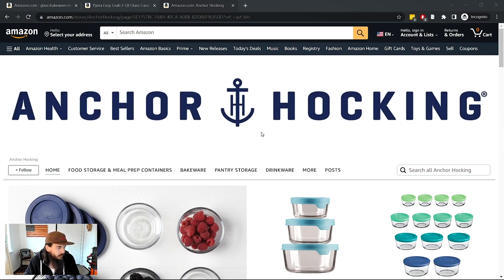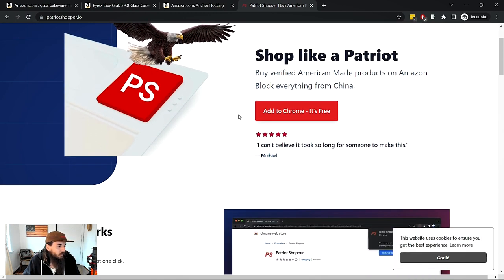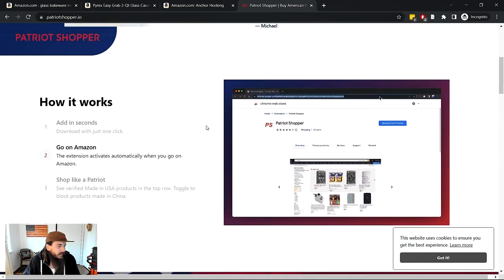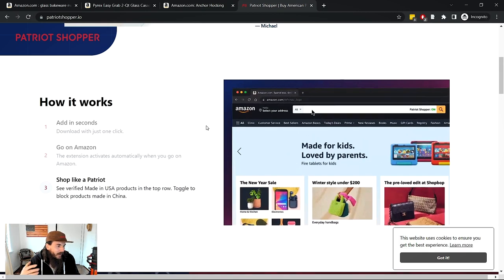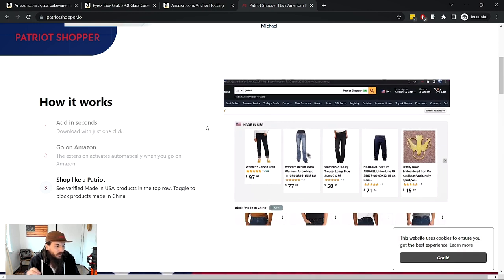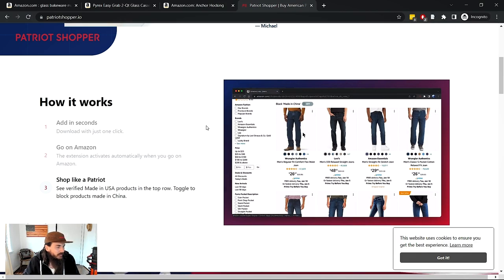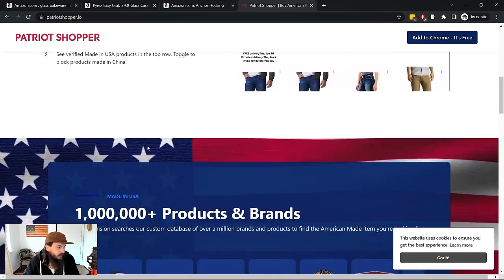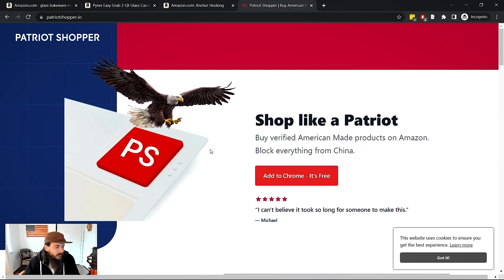Outside of basic product details, there is a new tool I've been using to look for American-made stuff on Amazon — it's called Patriot Shopper. It's a Chrome extension that you can install for free. Essentially, it adds American-made listings to whatever keyword you search for in Amazon at the very top of the product listing results. They also have a 'Made in China' blocker that replaces Chinese-made products in search results with American-made options.